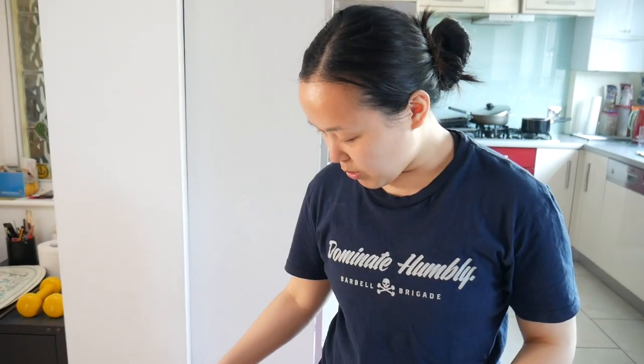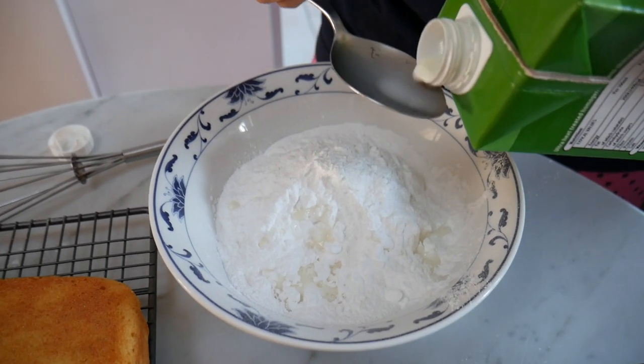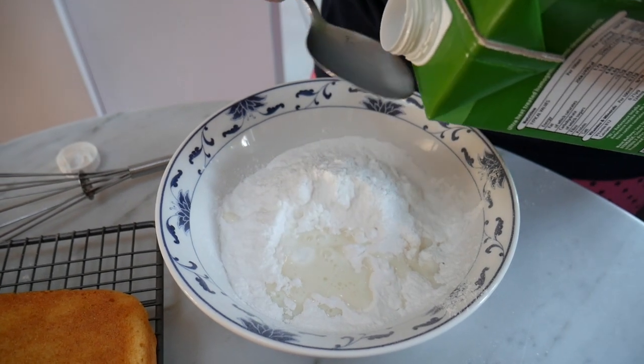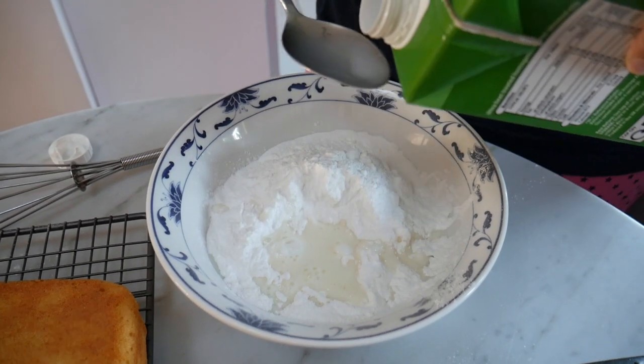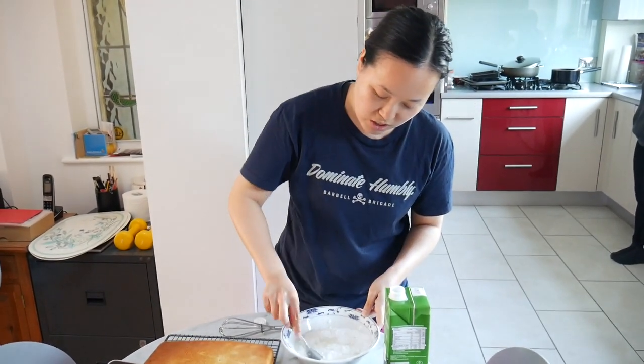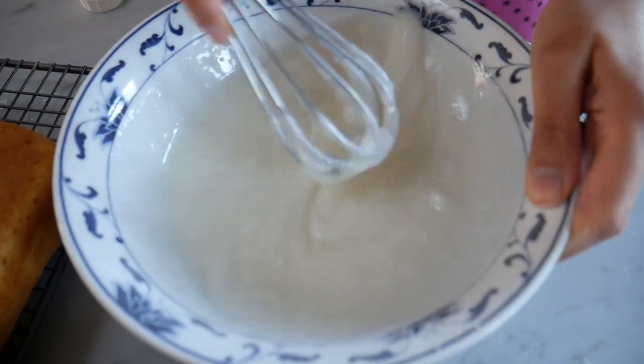What we did is we took the cake out of the tray and let it cool. Now we've got the icing — you can use water but milk just makes it a little bit more creamy. You can put as much liquid as you want; it really depends how thick or thin you want your icing to be. You want it nice and smooth, so that's why I'm using a whisk.